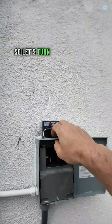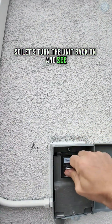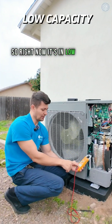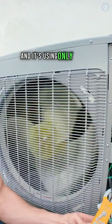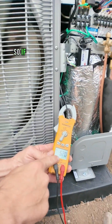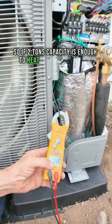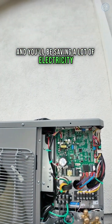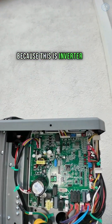So let's turn the unit back on and see what our amp draw is right now. It's in low capacity mode and it's using only five amps. So if two ton capacity is enough to heat or cool your house, you can set your unit to low capacity and you'll be saving a lot of electricity, because this is an inverter unit.